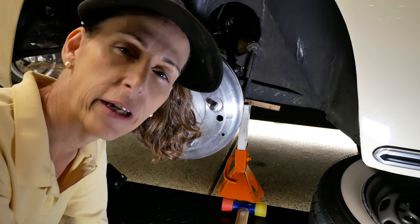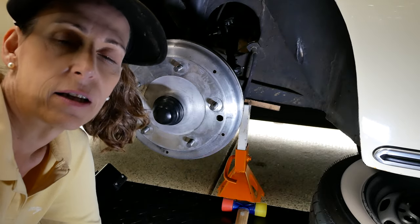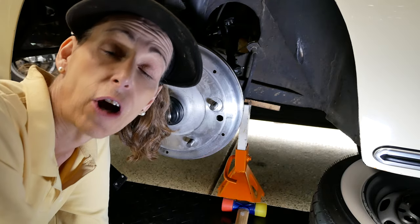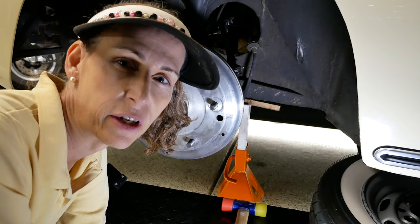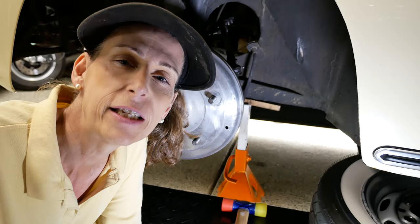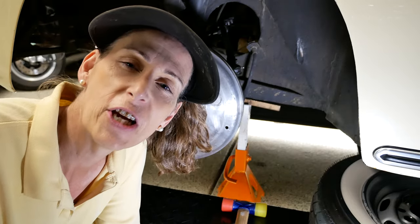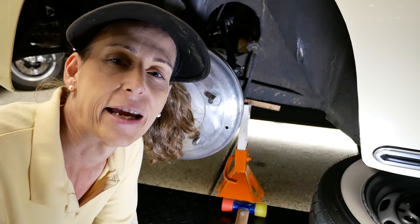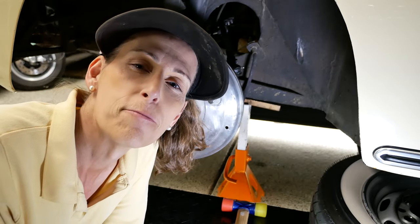We've corrected the problem, moved our spring out to where it needed to be at that second hole right above the notch. I'm just going to put the wheel back on the car, lower it back down, and go for a little drive to make sure everything's okay. I hope you enjoyed the video — if you did please give it a thumbs up even though I messed up, and subscribe to the channel. Leave any comments or suggestions below and I'll get right to them. Until next time, safe travels, bye!